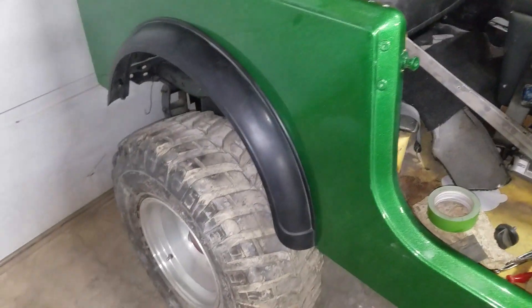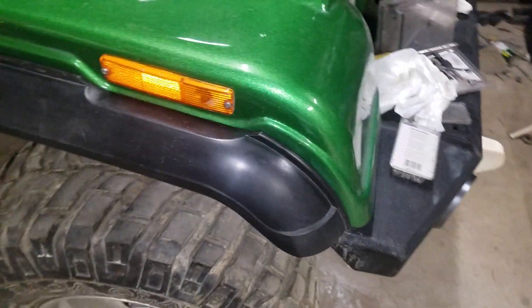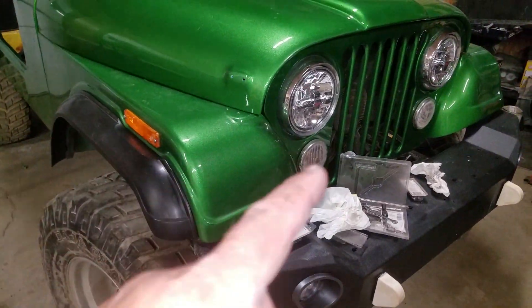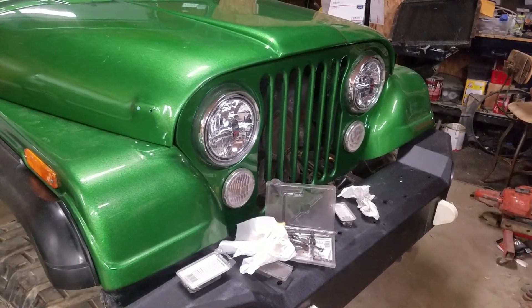If you guys haven't seen yet, I did a short on how to restore your fender flares if they're chalky — they turn out pretty good. Still got to do the electrical in the front, install the radiator, and do some other stuff.